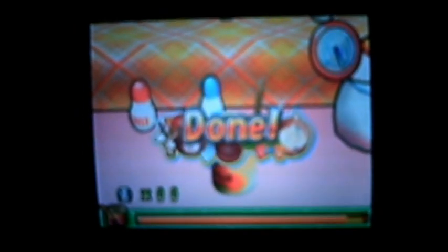Alright, first recipe is Minestrone. Start by opening the can. Sorry if the camera gets jittery — I have to hold it. I still haven't figured out how to hook it up to the TV.